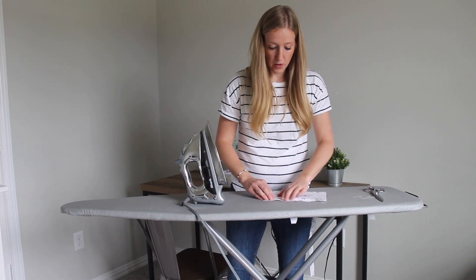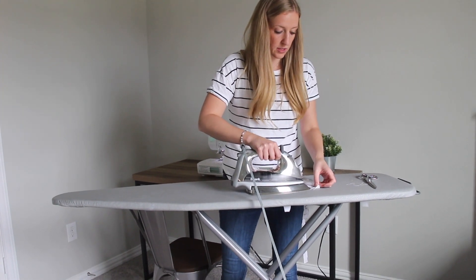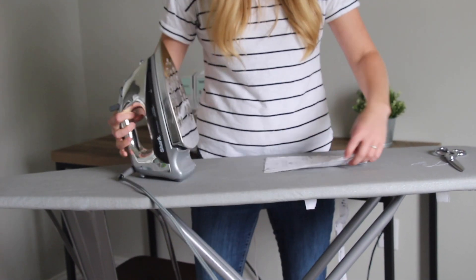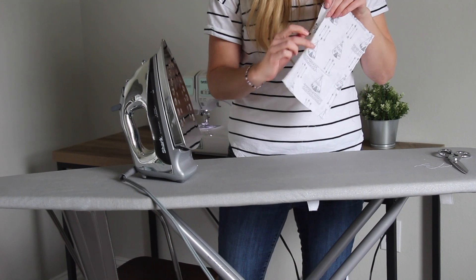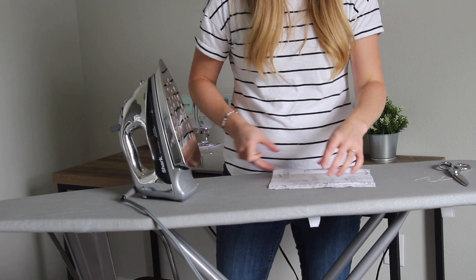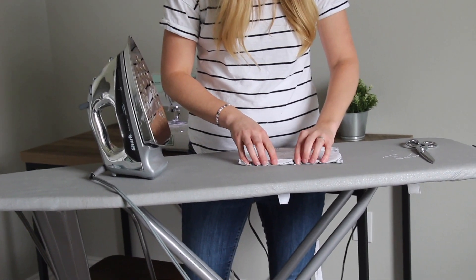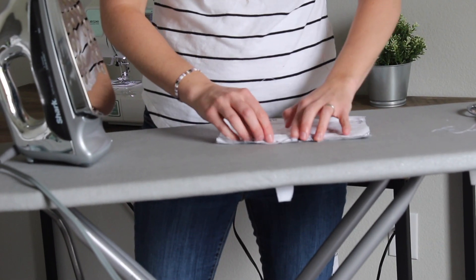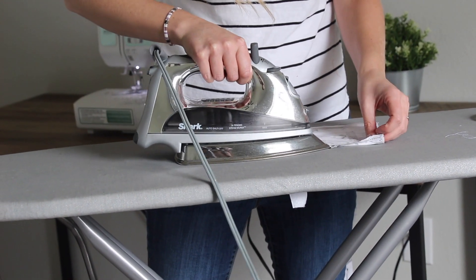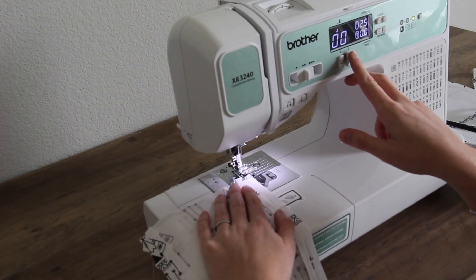First, I'm going to iron open my seam — we're just going to iron open the two side seams. This will make it so that we can create a zigzag stitch down each side. We need to do this so that we can keep that as an opening. Just go ahead and fold back one of the layers right along that side and iron it all the way down to the bottom.